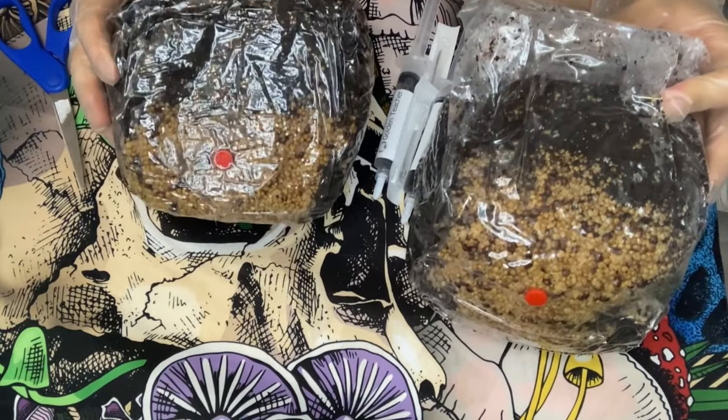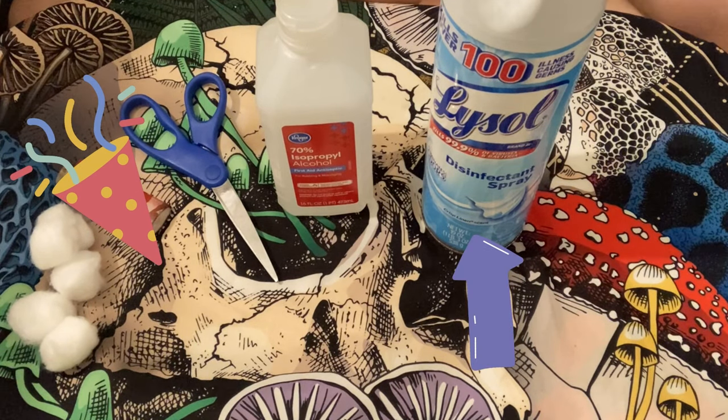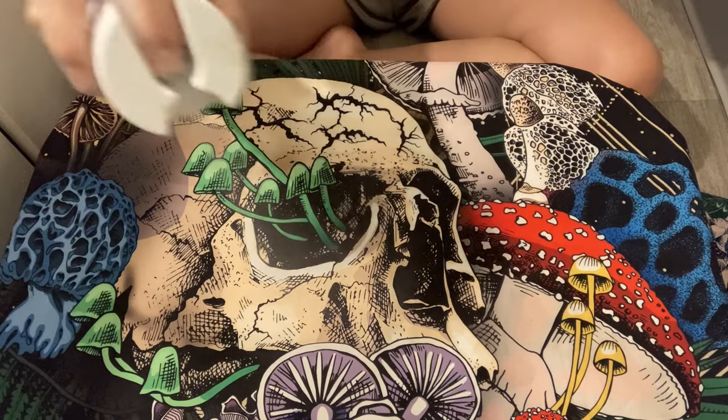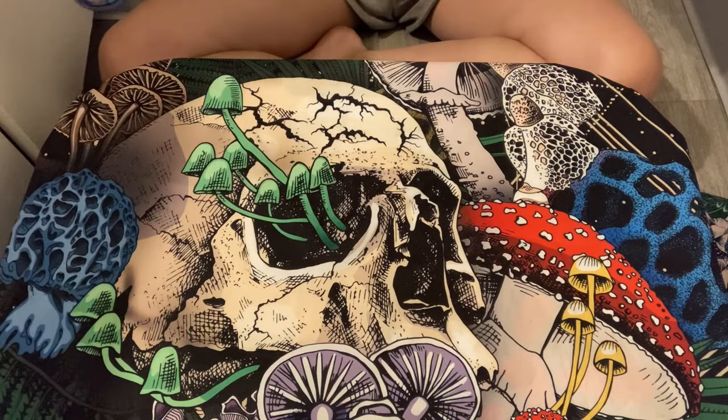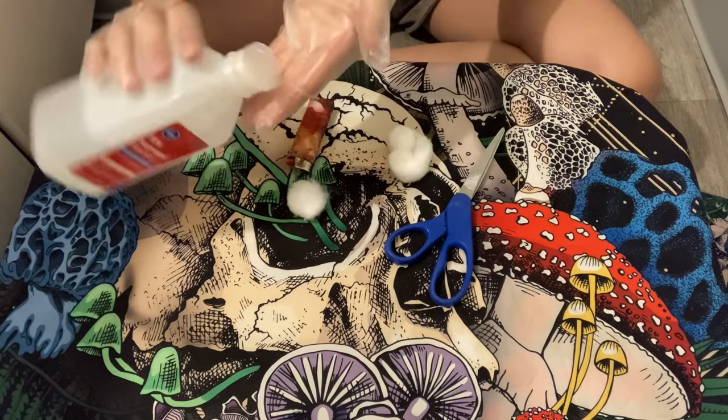So let's get into the point of this video. You will need cotton balls, scissors, 70% isopropyl alcohol, and Lysol. First things first, we gotta disinfect our area and our utensils. I sprayed Lysol on my table, then I disinfected my scissors and my gloves.